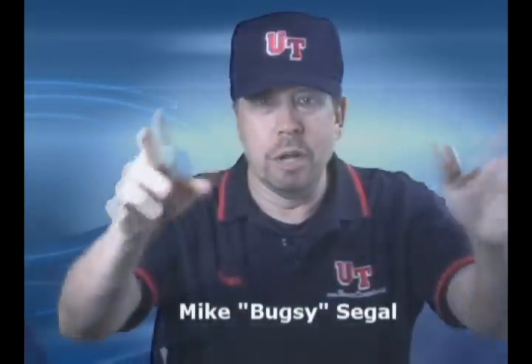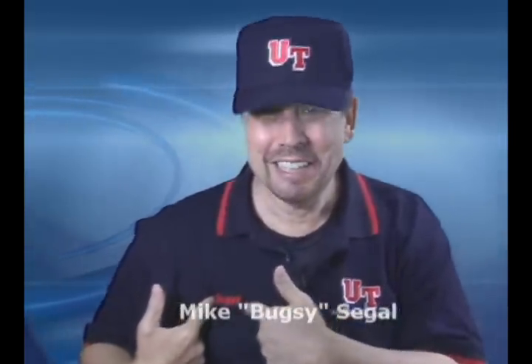Hi everybody, how you doing? I'm Bugsy. We'll explain that whole Bugsy thing another time. Today we're going to show you samples of UmpireTeacher.com and my goal is to set the standard for all amateur baseball umpires.